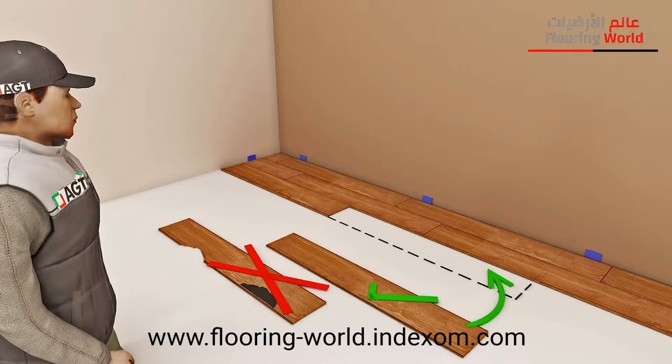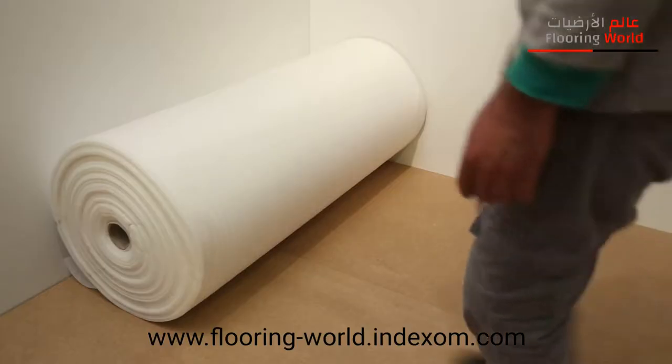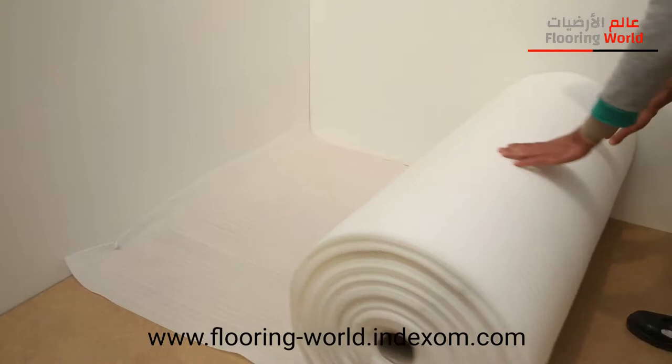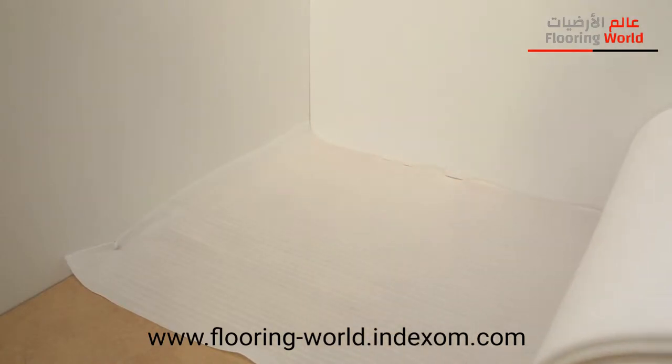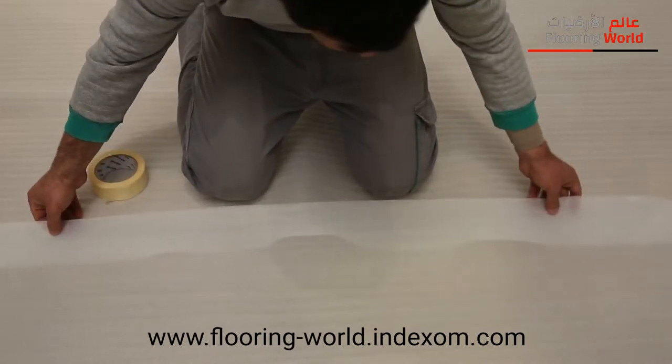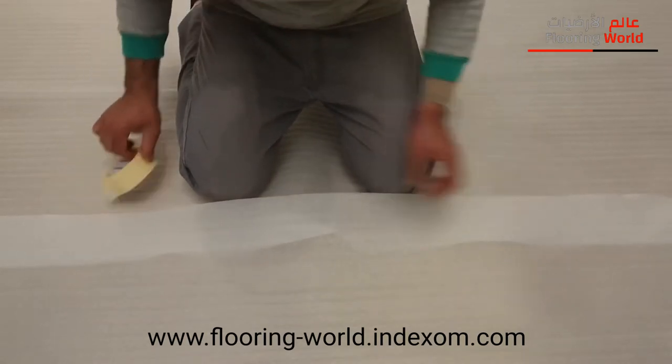Faulty or damaged flooring should not be used. An underlayment should be spread over the application area. The underlayment should be overlapping by 20 centimeters with the joints taped.